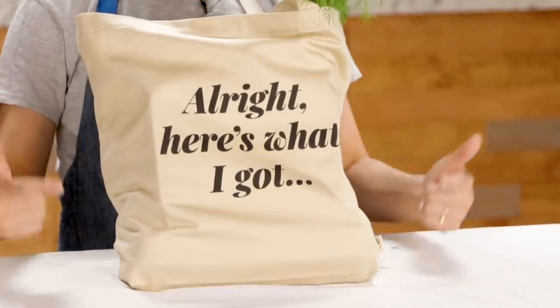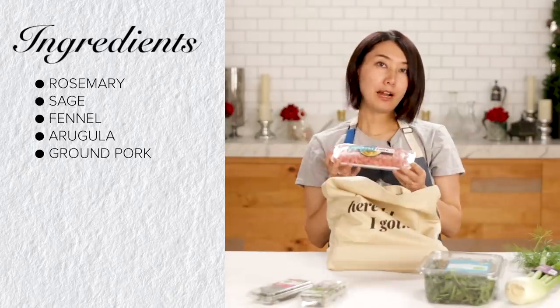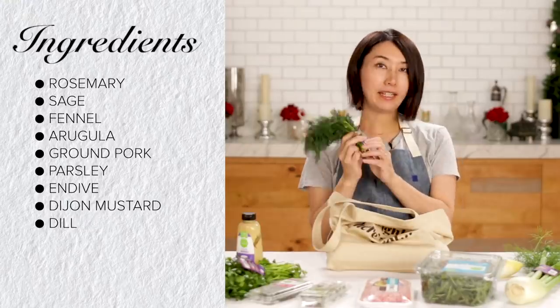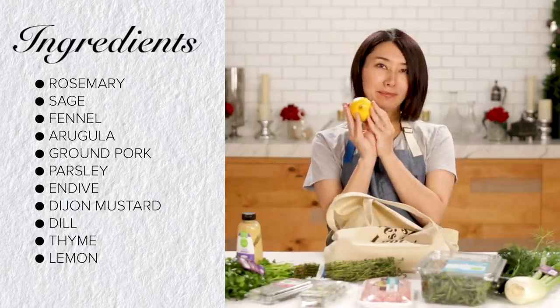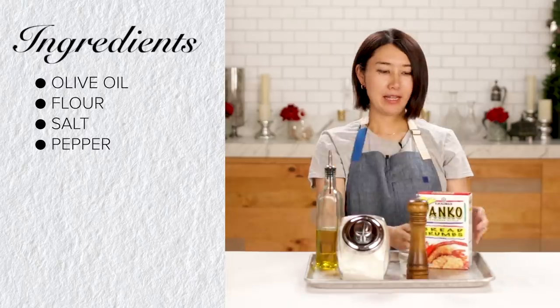All right, here's what I got. Rosemary, sage, fennel, arugula, ground pork, parsley, endive, Dijon mustard, dill, thyme, lemon, and eggs. From the pantry, I got olive oil, flour, salt, pepper, and panko. Let's get started. Make it fancy.